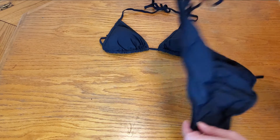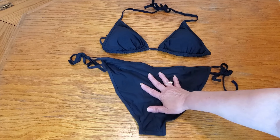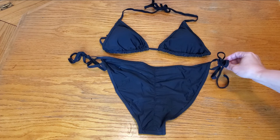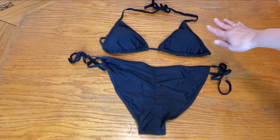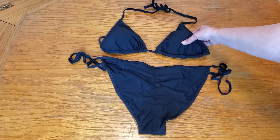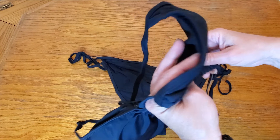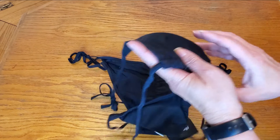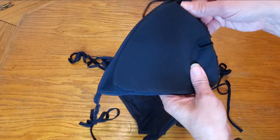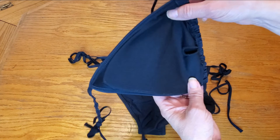The back also has ruching down the side and it's a string bikini so there's adjustable strings on either side. This is what the top looks like. The top also has extra padding as well. Beautiful. And the padding is also removable as well.